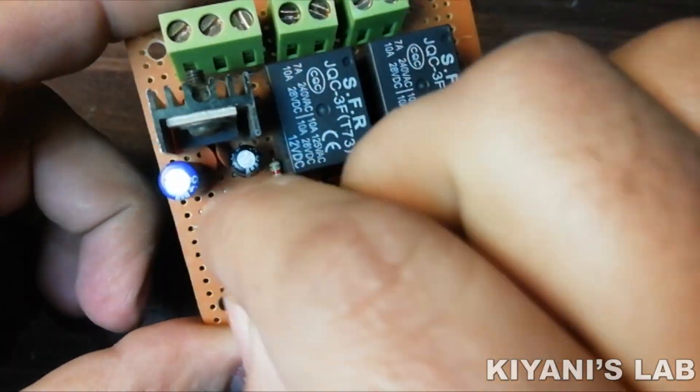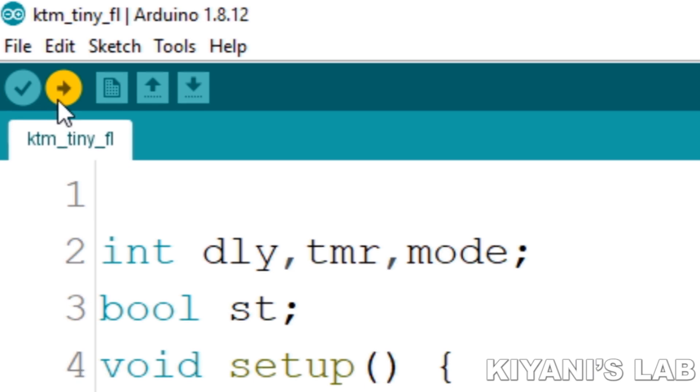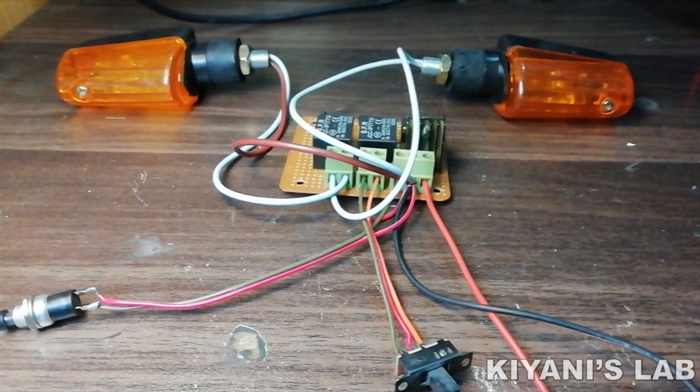We have completed all the connections. Now let's upload this code to the ATTINY85 microcontroller. Now let's test the project.